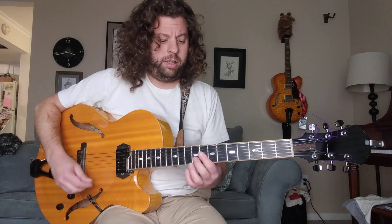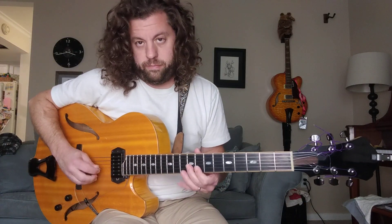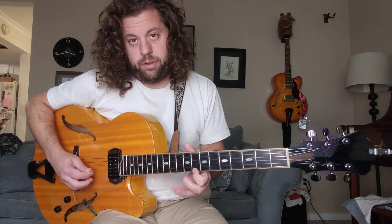Once you get that in your arsenal, you can just start playing your Pat Martino licks, and that all makes more sense. So learn those dominant 7 chords. If you like these videos, feel free to hit that subscribe button — I put up content a couple times a week. Keep swinging. Bebop.